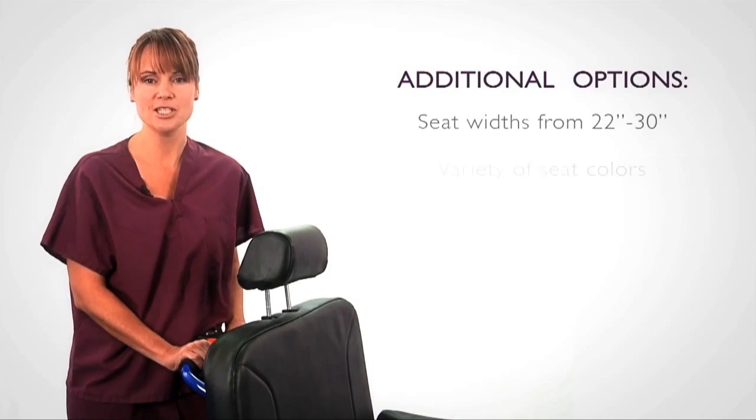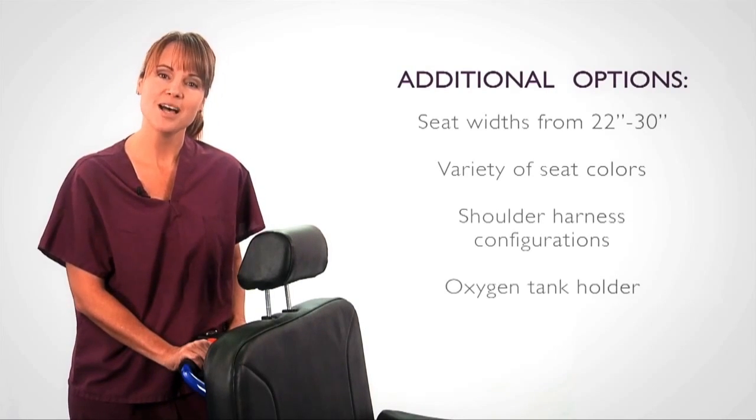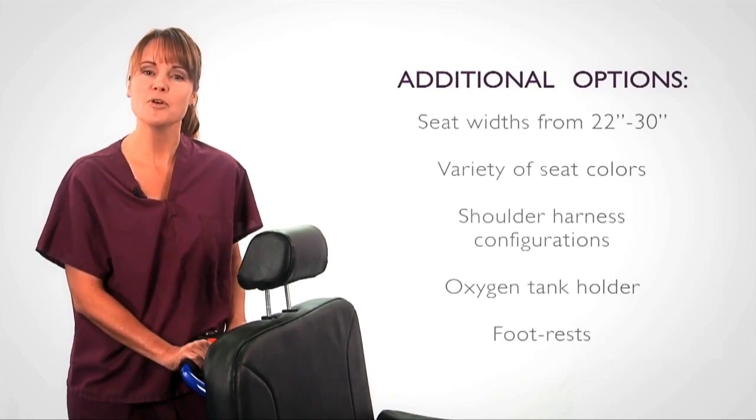Other options include seat widths from 22 inches to 30 inches in a variety of colors, shoulder harness configurations, oxygen tank holder, and footrests.